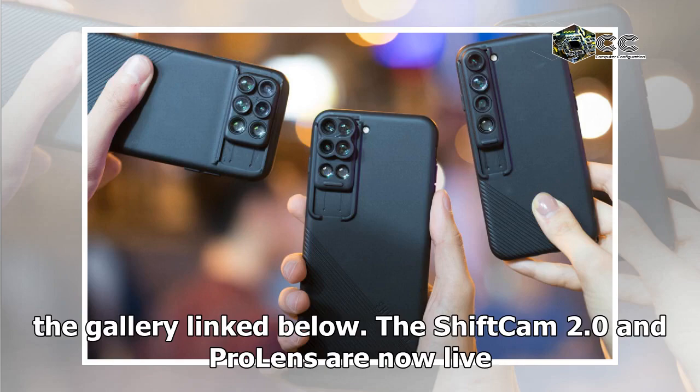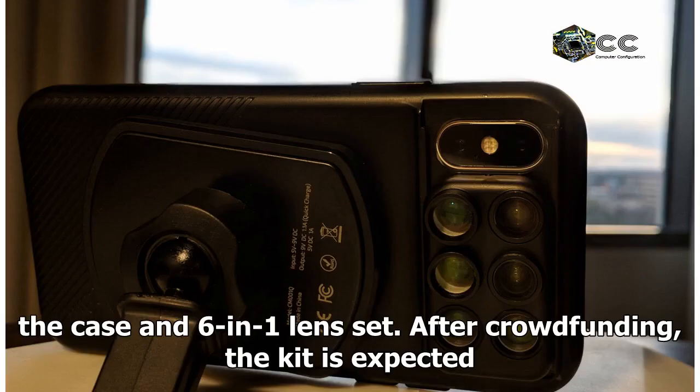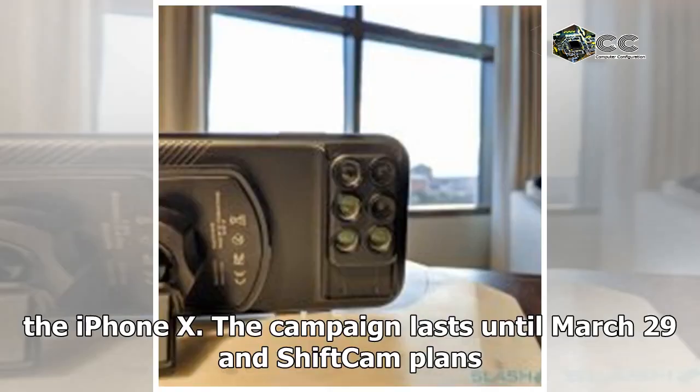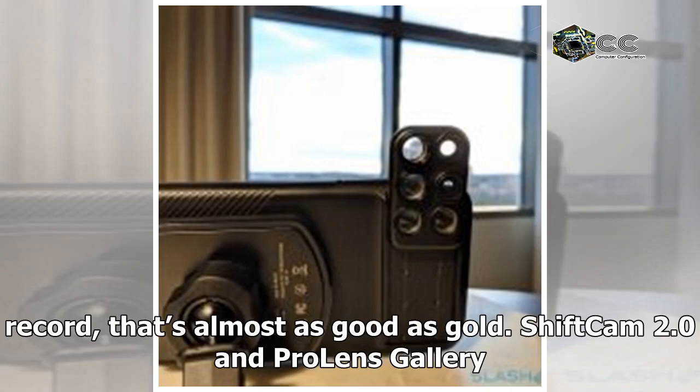The ShiftCam 2.0 and Pro Lens are now live on Kickstarter with a very early bird offer of $49.99 for the case and six-in-one lens set. After crowdfunding, the kit is expected to retail for around $70. The ShiftCam 2.0 is compatible with the iPhone 7, iPhone 7 Plus, iPhone 8, iPhone 8 Plus, and the iPhone X. The campaign runs until March 29th, with delivery planned for May.